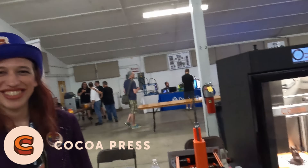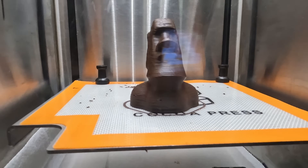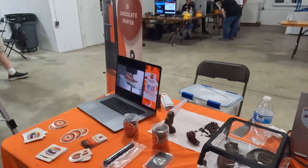We are here with Cocoa Press with Ellie. So, printing chocolate — explain, elaborate. The reason to print chocolate is twofold: you can either make custom stuff, one-off chocolate bars that you can't get at a chocolate shop, or you can make intricate designs that are not possible to make with traditional chocolate making. My favorite example of that is a gyroid infill chocolate — you can't make that any other way, not with 3D printing.